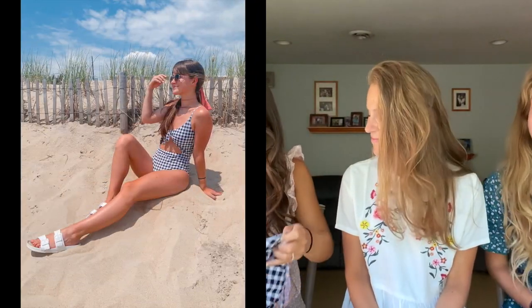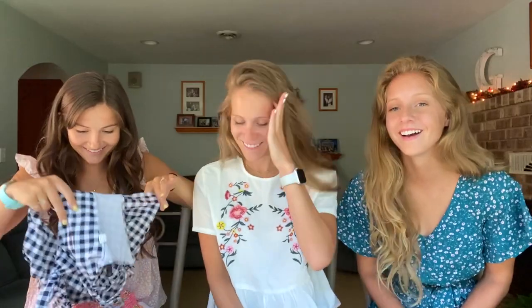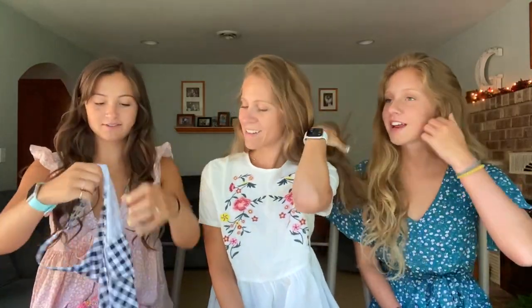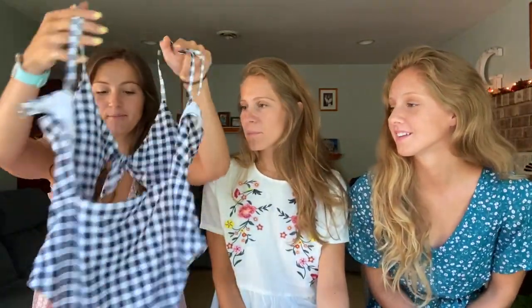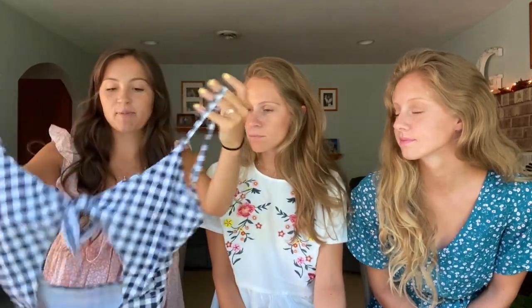I think I got this in a medium. I can't find the size — yes, I got it in a medium, but I probably could have used a small because it is a little bit big around the waist, it kind of bags out a little bit. I probably could have used a small because all of my other bathing suits are in a small and they all fit really well.